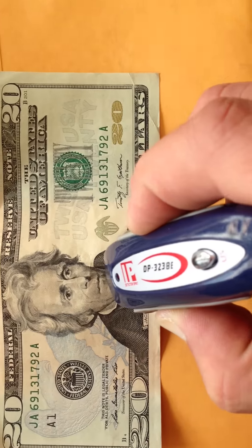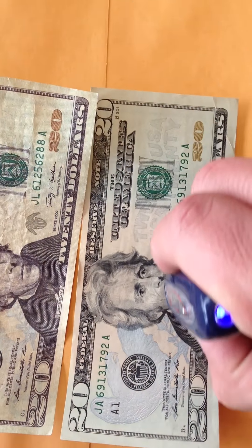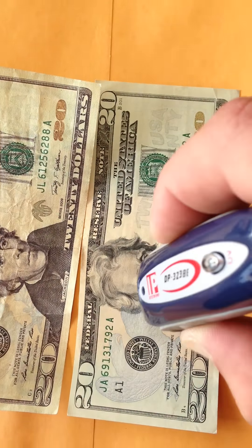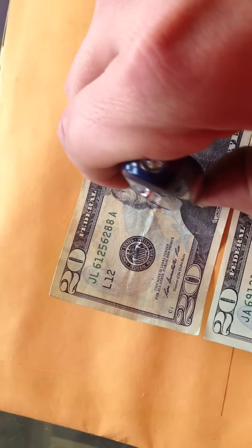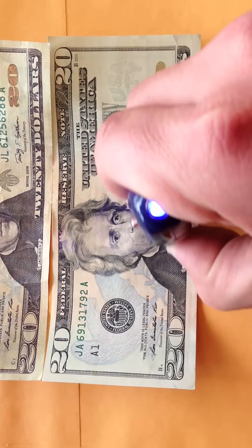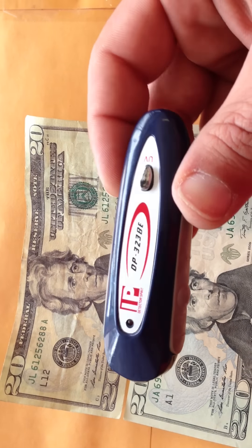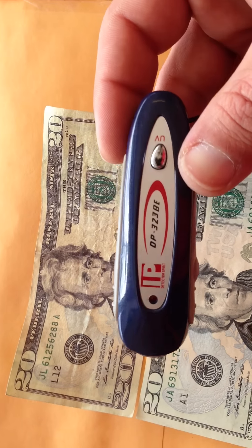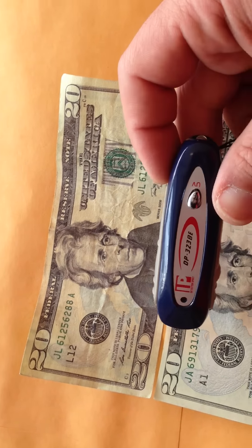On the original bill, when you move it, it's going to make a noise. With the fake one, it's not going to make any noise on the dark spot. It's a nice, small machine that can save you a lot, and it's not going to cost you that much — it saves you money and time.